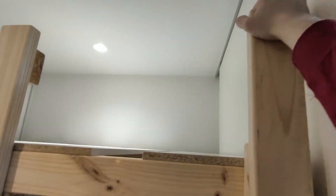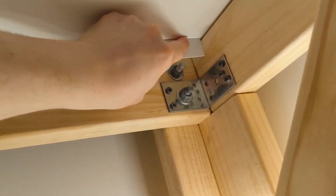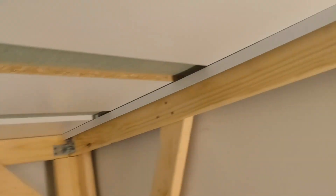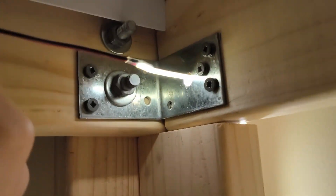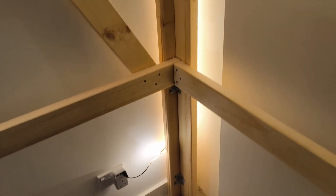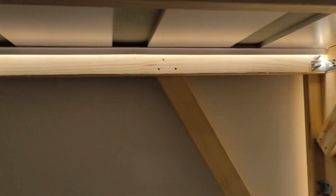I've finished installing the other rail post — it's quite sturdy with two bolts. I'm going to add an LED strip along the inside of the bed frame. I have the LED strip and a 10mm plastic trim channel. I drill a hole through the post to run the LED strip up the back and through the plastic channel. The LED strip is now running up the back of the post, coming through and running inside the plastic trim — it looks pretty cool.